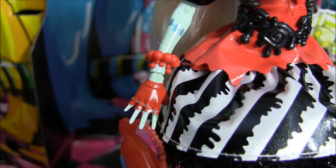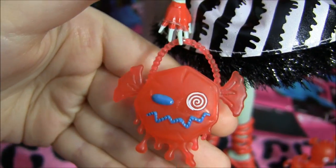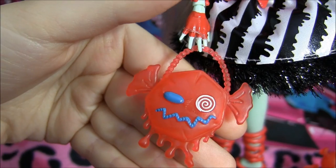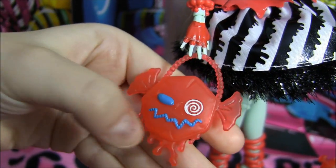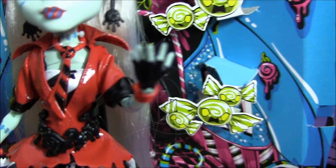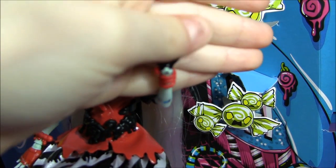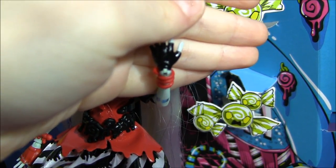She has a painted-on glove with a cute little candy bracelet that drips. And check out her cute little candy bag — it looks like a little evil candy face, super cute, with a little drippage at the bottom. This other hand has a black glove painted on with a red swirly candy bracelet around it.